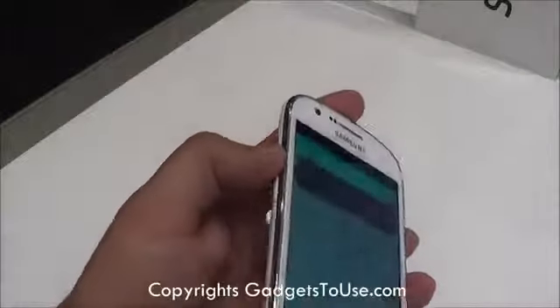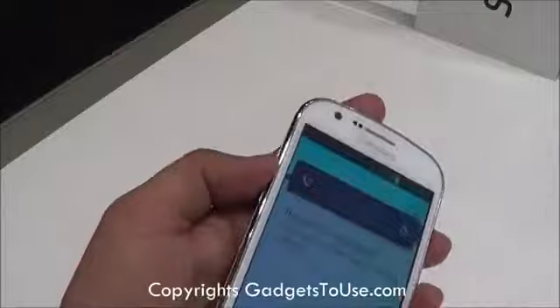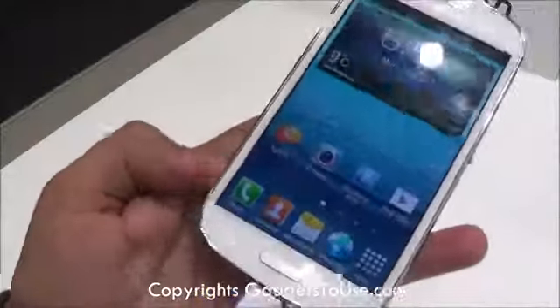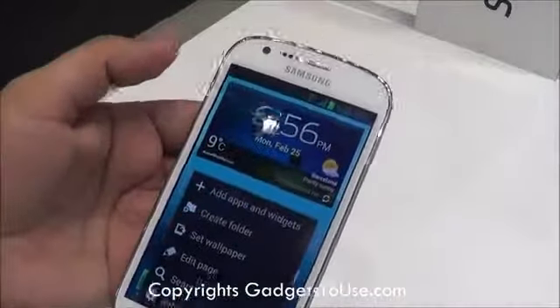You have the volume rocker over here which is a single button and it gives you good amount of feedback as well. You have the home button over here, the soft key, the back key, and the menu key. You also have the front camera on this device.